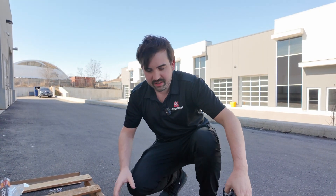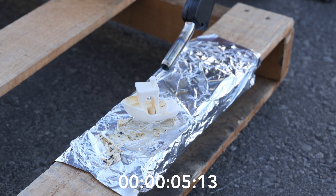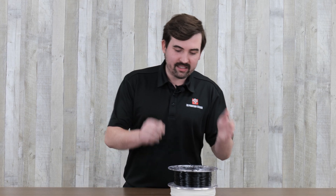Is this 3D printing filament fireproof? No! Okay, that one wasn't, but maybe this stuff is.